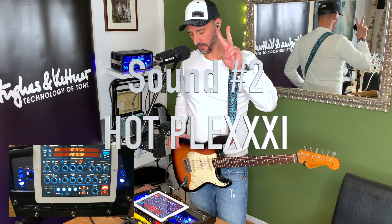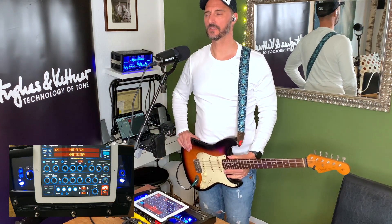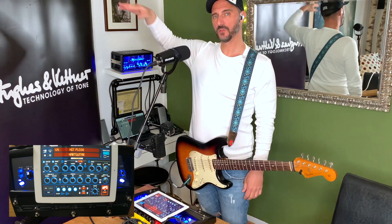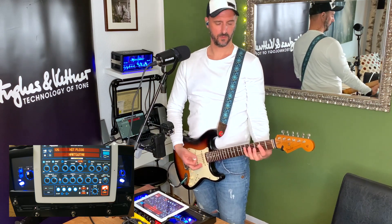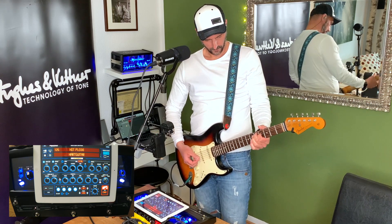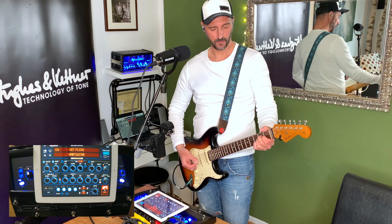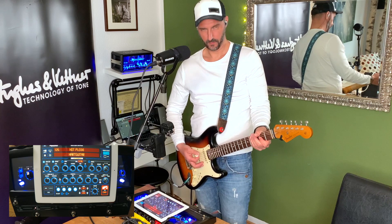The next sound is sound number two, and it's called Hot Plexi. Let's take a time walk and go back to 1968. You're in London, and there is a band playing in a club with some cool guy on the guitar. He has a big stack with two 4x12 cabinets. It's all cranked up, and that's what you get with this one. The volume is on 100% now and I'll just pick a little bit lighter. That's why I call it Hot Plexi — because it is hot. You have to be careful with this one.